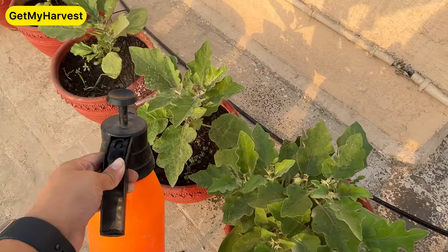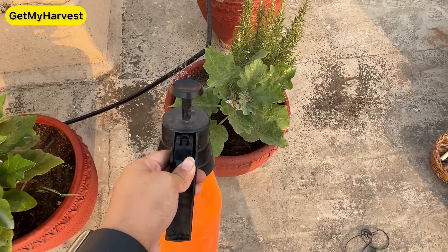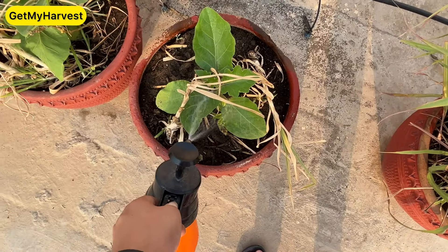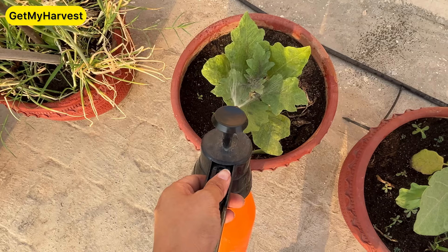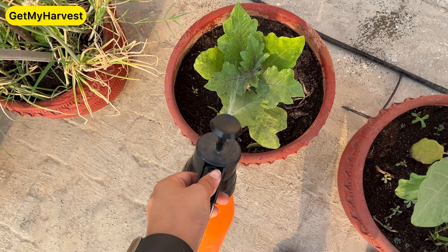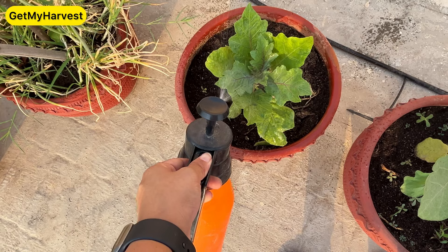Protective coverage is very necessary. I'm going to spray neem oil — 5 ml of neem oil in 1 litre of water, with lukewarm water, and 4–5 drops of liquid soap or shampoo. Mix it well and give it to the plants. What will happen? The pests will stay far from the plants. In this weather, every 15 days I spray it all on the plants. If you've already seen pest infestation, give 10 ml of neem oil in the solution instead of 5 ml.